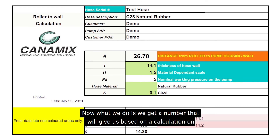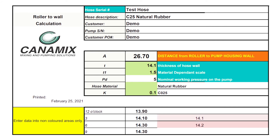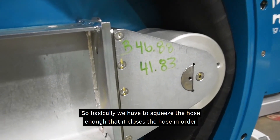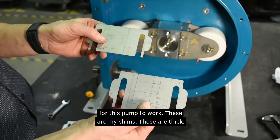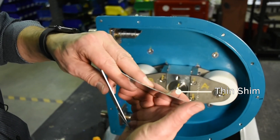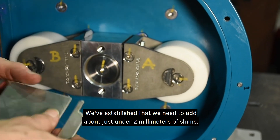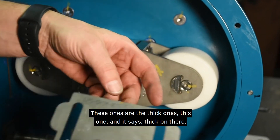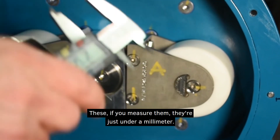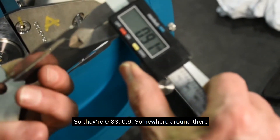Based on a calculation for the type of hose and the kind of pressure you want, we measure the distance that squeezes the hose. We have to squeeze it enough that it closes the hose for this pump to work. These are my shims — the thick ones and the thin ones. We've established we need to add just under two millimeters. The thick shims measure just under a millimeter — around 0.88 to 0.9mm.